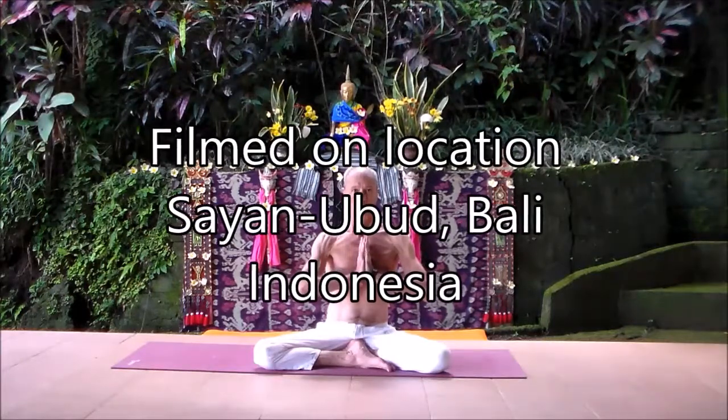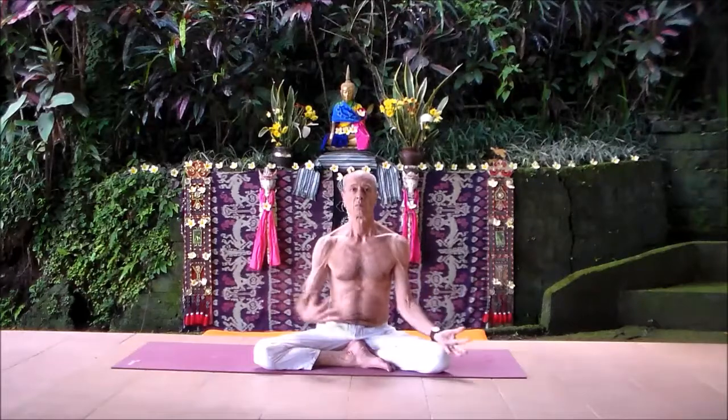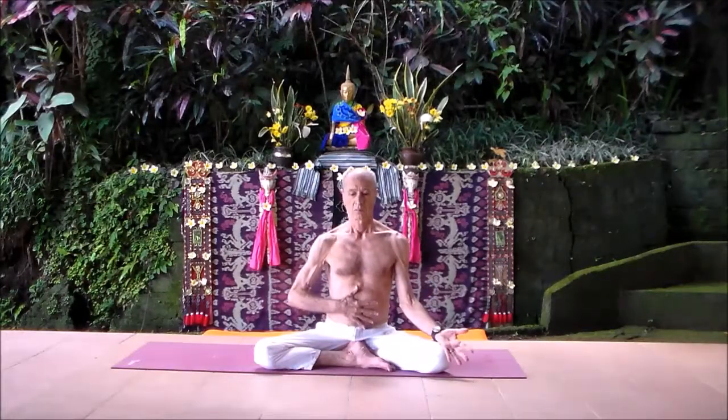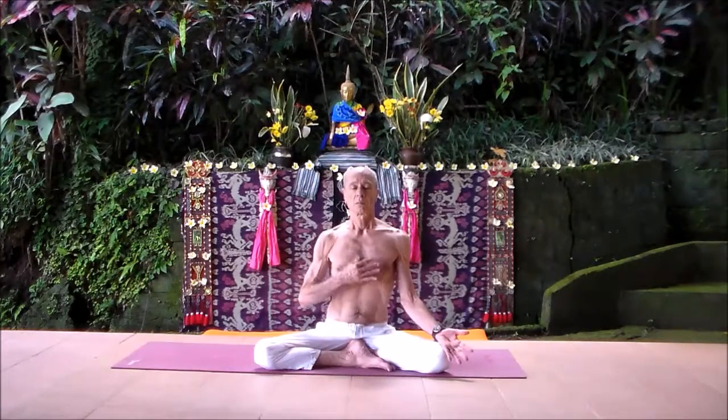Namaste, my name is Bob Smith. This is Introduction to Yoga number four. Begin breathing from the bottom to the top of the lungs on the inhale, and as you exhale, breathe out from the bottom to the top of the lungs. The diaphragm goes up on the exhale.